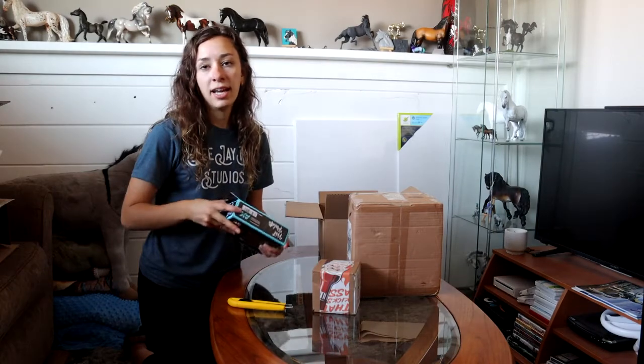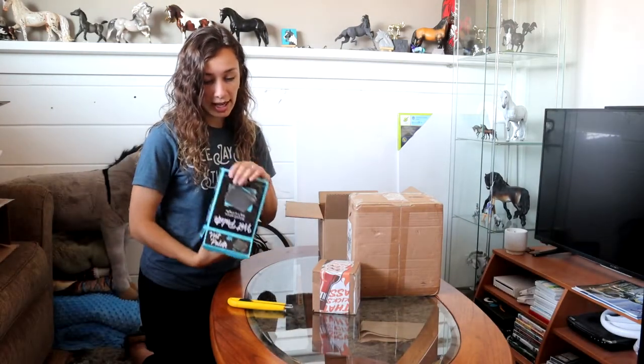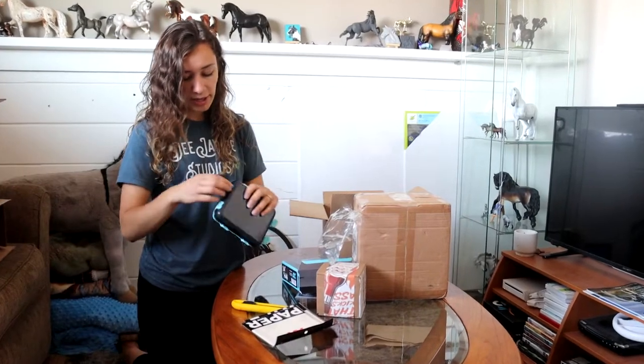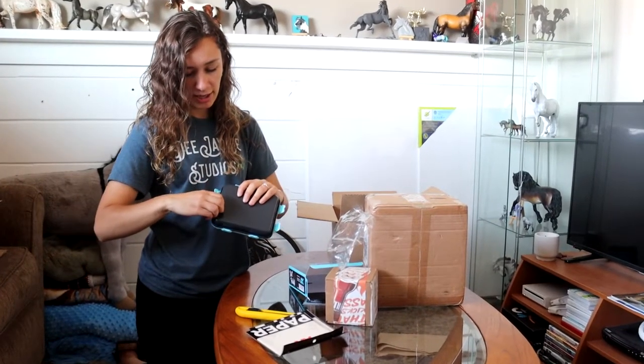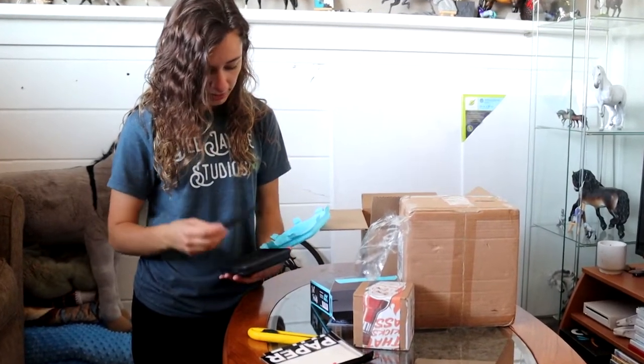Anyways, I also got a wet palette. These are becoming really popular in the hobby. You essentially should never run out of paint, and if you're painting you should be able to close this and walk away. For $20, this is essentially a sealable container that I could have made myself.